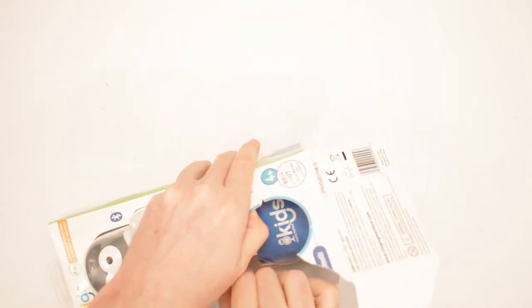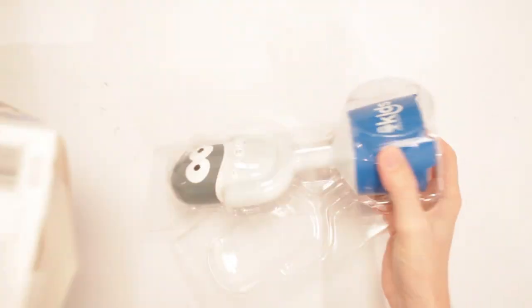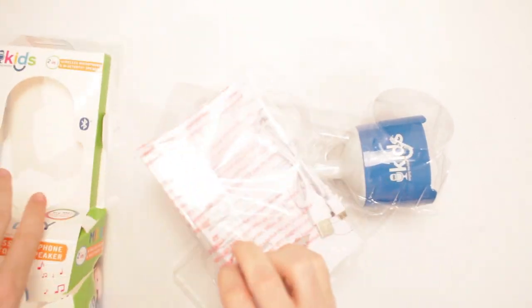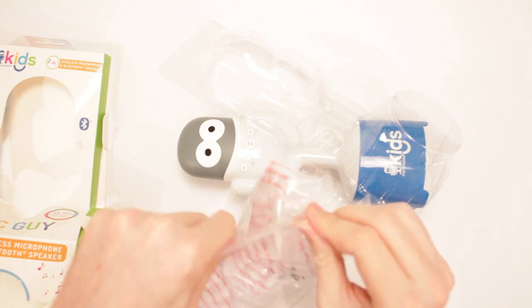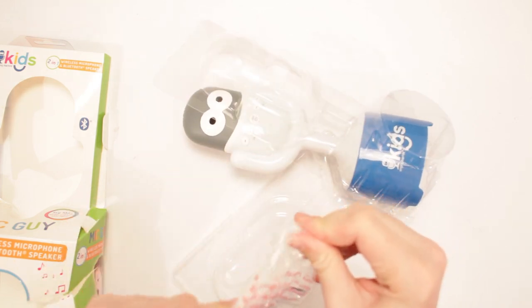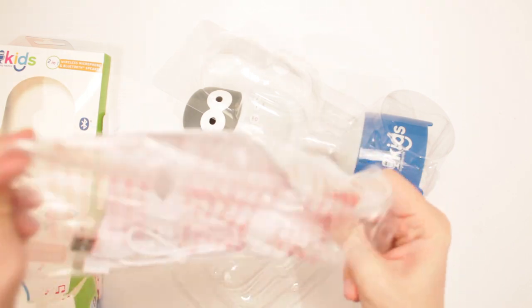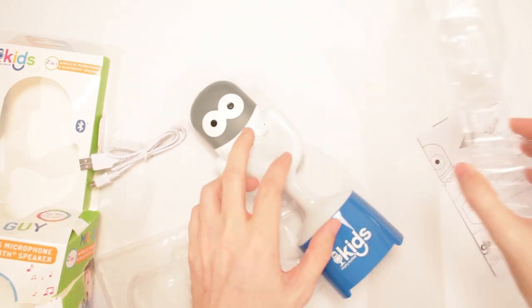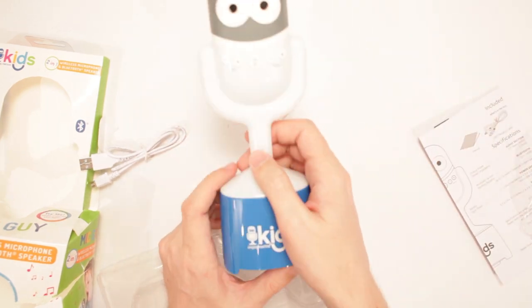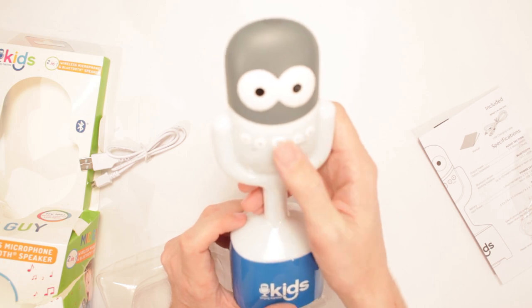Sorry, Mic Guy, to destroy your natural home, but you live with me now. What's this? Here's the cable in here. And there's a tablecloth in here or something — I was excited. I was going to have me a picnic. But I guess not. There's the cable, and then the instructions. And then look at this — that's a cute design right here. Look at the big eyes. And then we got all of the buttons right here.